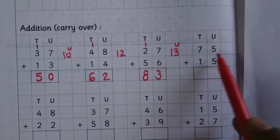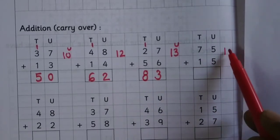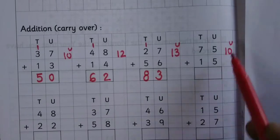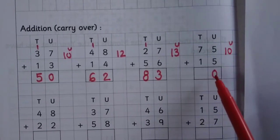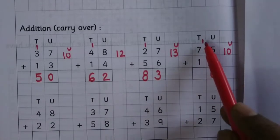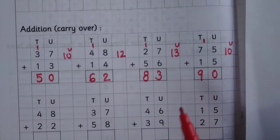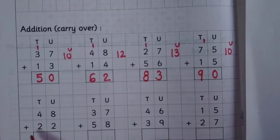75 plus 15: 5 plus 5 is 10, write 0 at the unit place, carry 1 to the tens place, 1 plus 7 is 8, 8 plus 1 is 9. 48 plus 22: 8 plus 2 is 10.